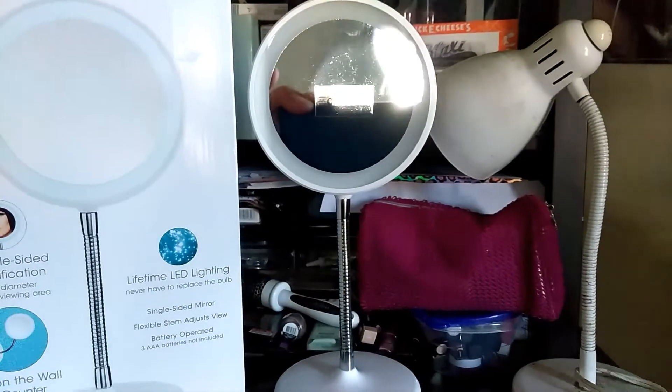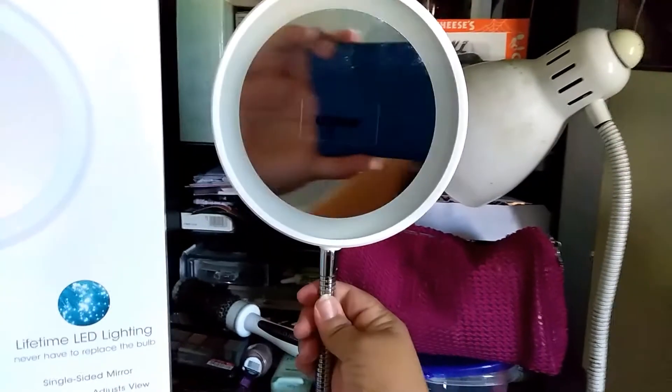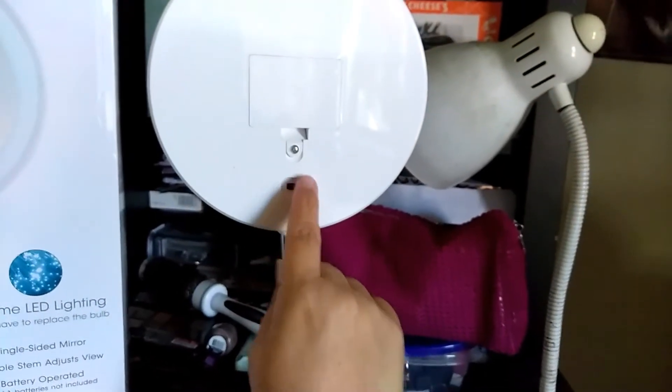It is really, really great and very clear. I'm going to go ahead and show you the lighted makeup mirror. In the back here it has the space for the batteries and then your on and off switch.